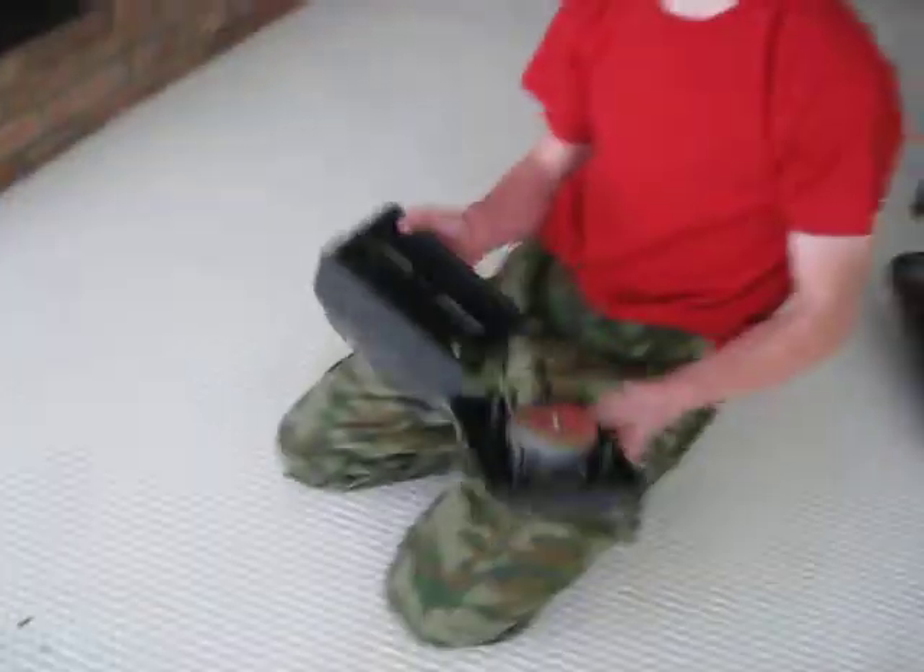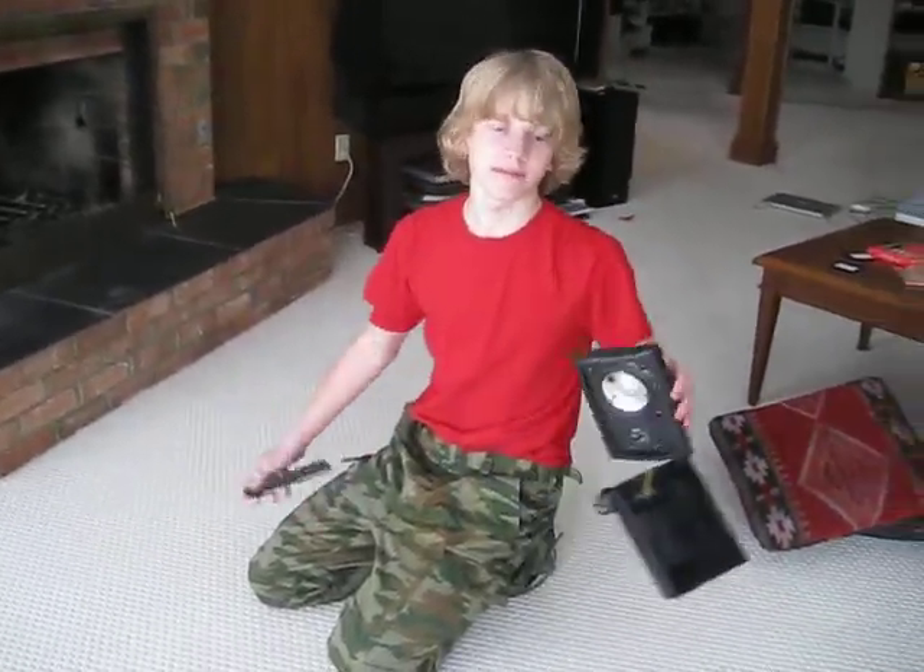We can probably end the video now because you just dismantled your speakers — took off the front, and there you go. Yeah.